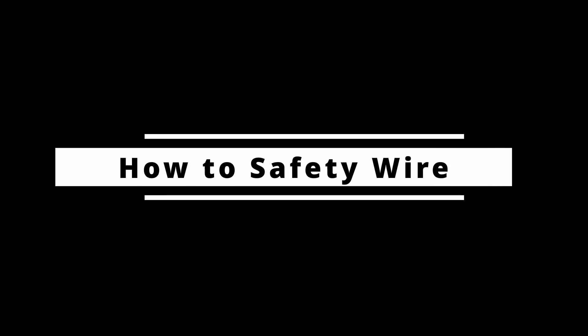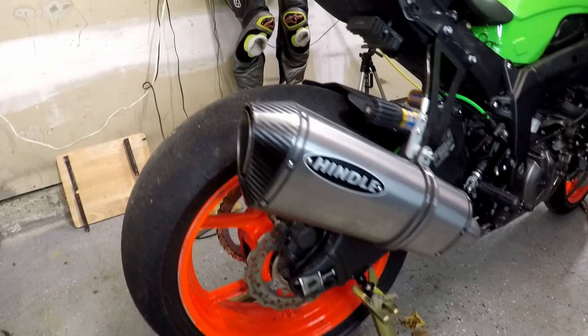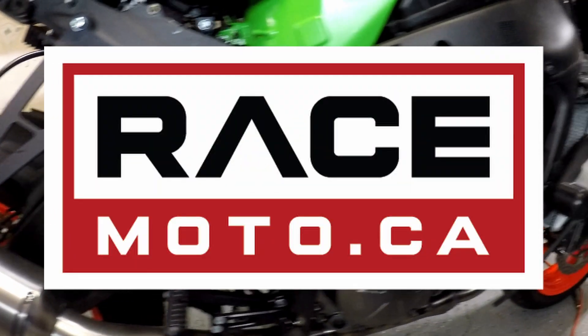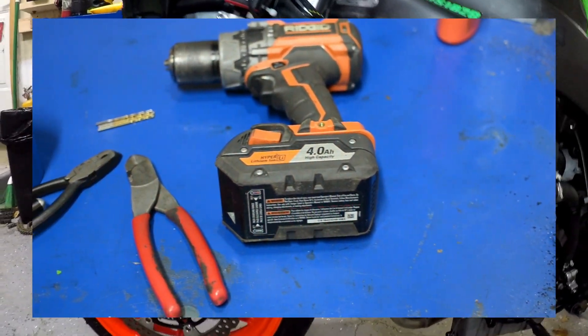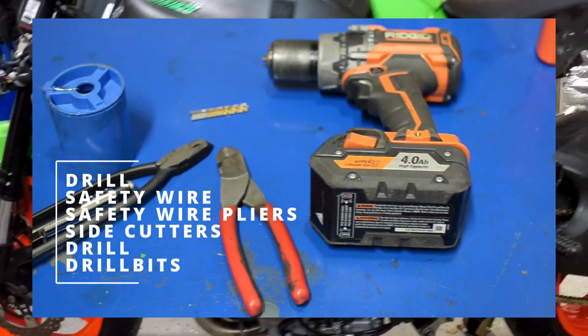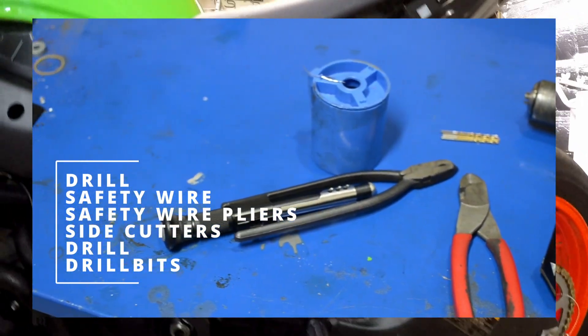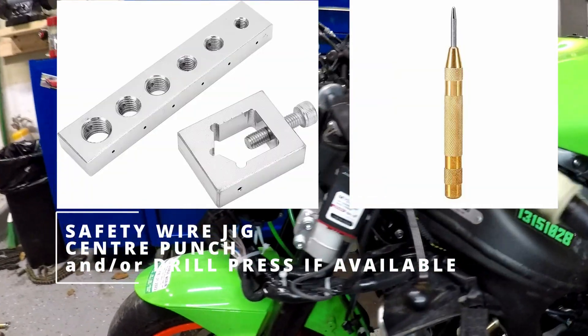Welcome to the how and what to safety wire on your racing motorcycle instructional video, brought to you by LeanAngle Motorsports and Racemoto.ca. Safety wire is used in racing scenarios as an added level of safety for everyone. Any bolt that is undone often, any clamp holding liquid, or any other vital components of the motorcycle must be safety wired in order to pass technical inspection.